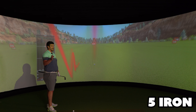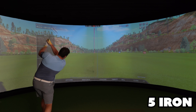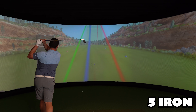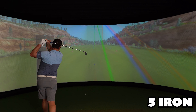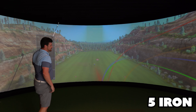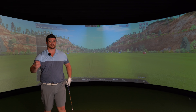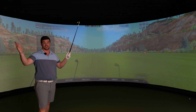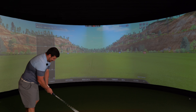I do honestly think my dispersion is better with longer irons than it is with shorter ones. Excuse my sweatiness — I'm carrying a few extra pounds, it's 38 degrees outside and this is basically a tin shed, so the AC is pumping but it doesn't feel like it's doing much to be honest with you.